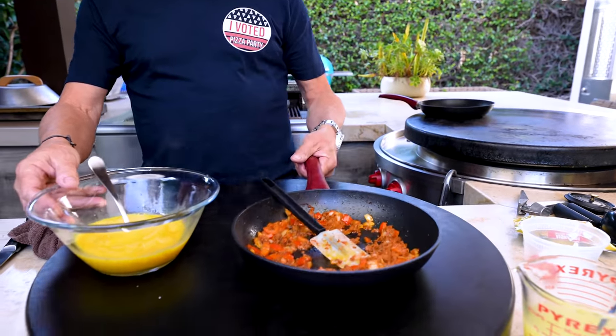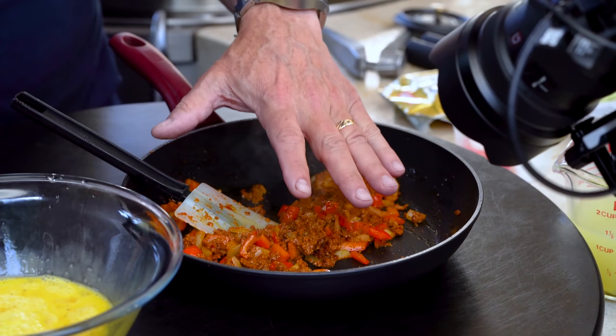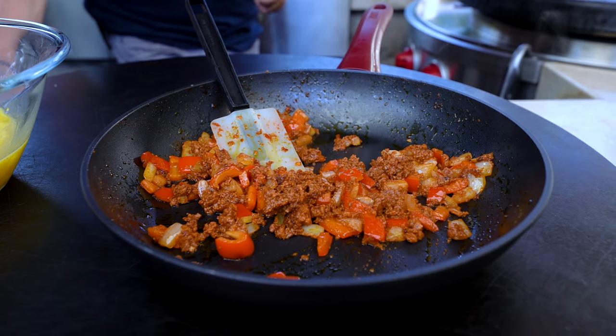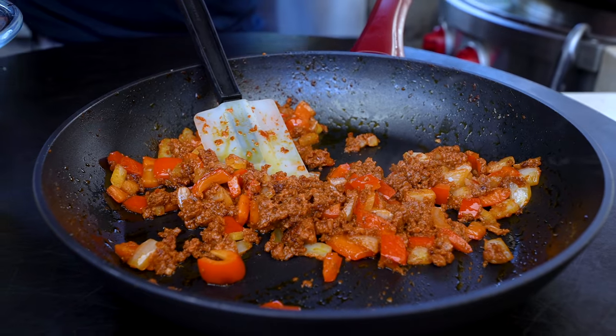These guys are done. We're going to want to add them here. Now that this is cooked, I want to slow cook the eggs. If I add them to the pan right now, they're going to cook way too quickly, so I'm going to let this cool a bit. Then we'll combine the two. But in the meantime, we can start on what will be the green chili crema that will go on top of these enchiladas when they come out of the oven.